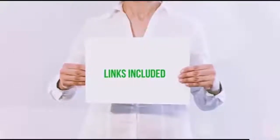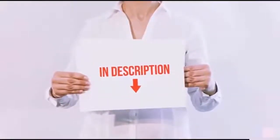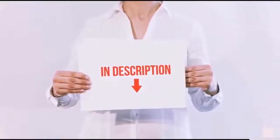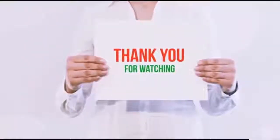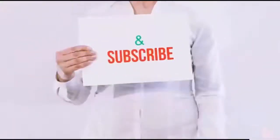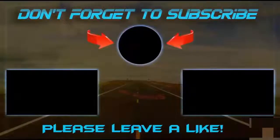All of these items are available on Amazon.com. I have included all the links in the description. You can check out the links in the video description for the latest price.